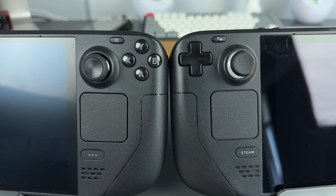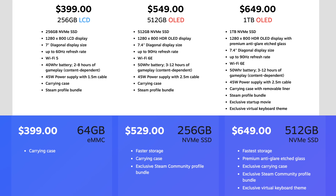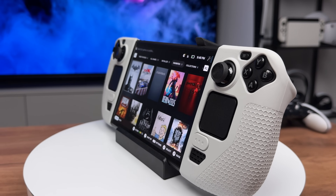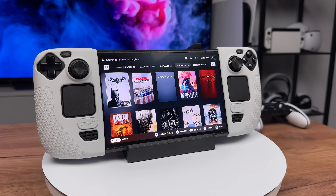Slightly improved sticks, trackpads and louder speakers are also a nice bonus. And what surprises me is that Valve actually lowered the price for it — it's just crazy. These small improvements together make it the most impressive and polished mid-generation upgrade I've ever seen. It is now the definitive edition of Steam Deck.